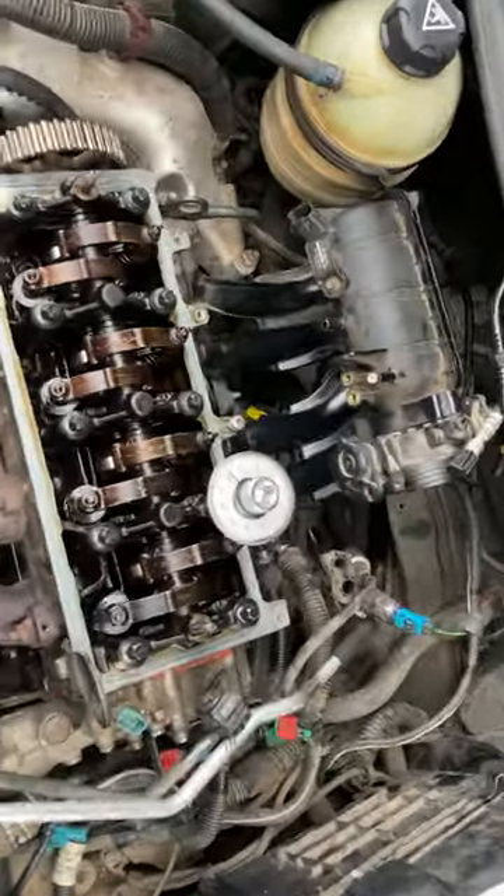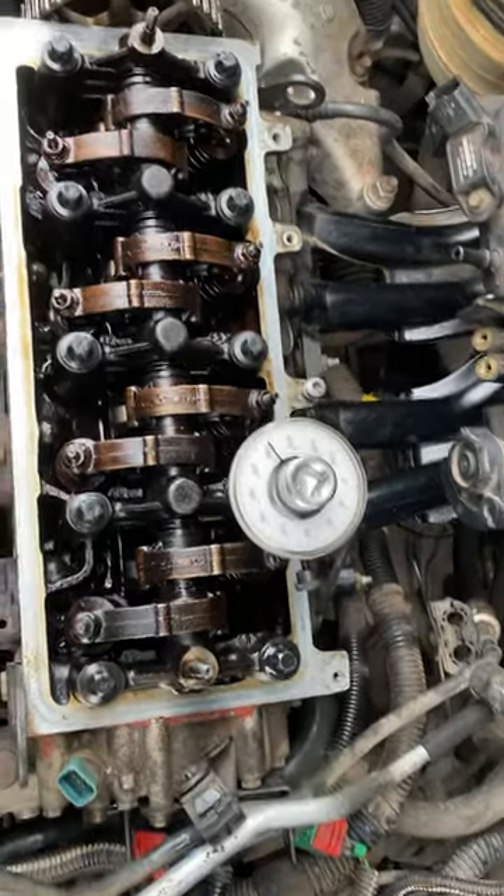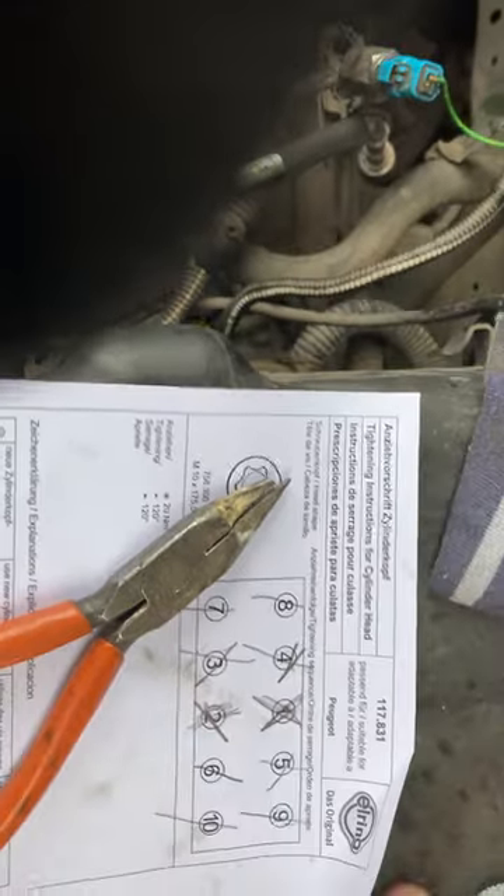How to use an angle tighten gauge. I've just tightened this bolt to 240 degrees, so I'm marking it off so I don't forget it.